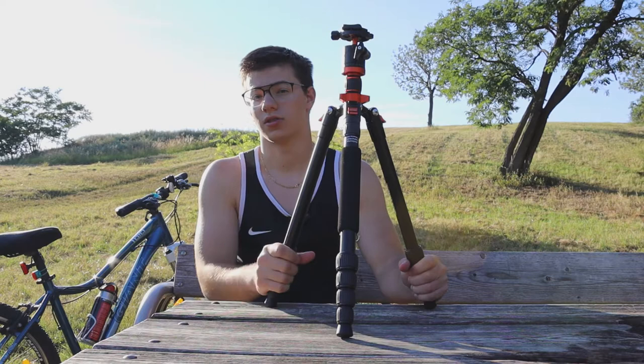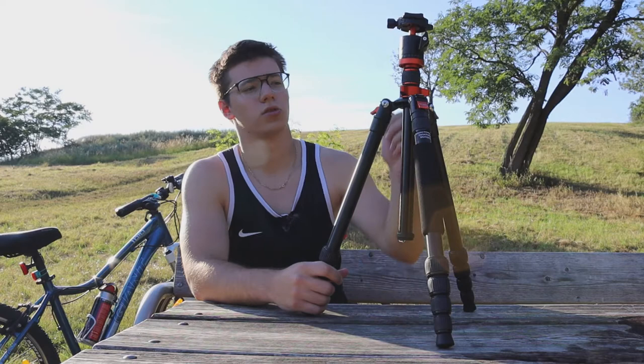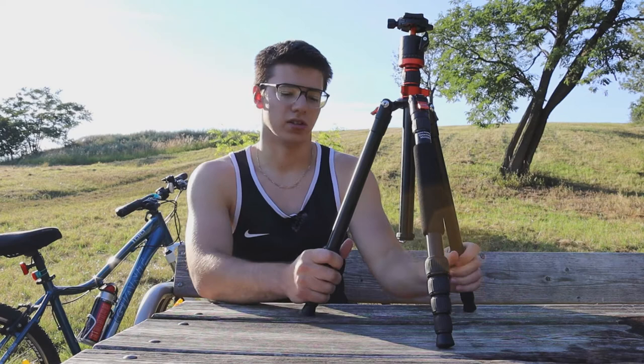At the beginning I was thinking about buying a really cheap Amazon Basics tripod, but I didn't because they're mostly made out of plastic and I didn't want to spend 30 euros on something I'd throw away after a few months. I also didn't want to buy a high-end tripod like Manfrotto because I felt that wouldn't be worth my money. So I decided to go with a mid-range tripod, and this is it.